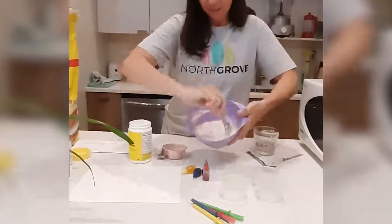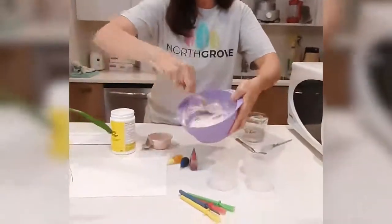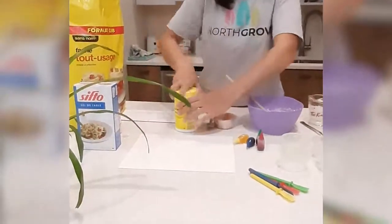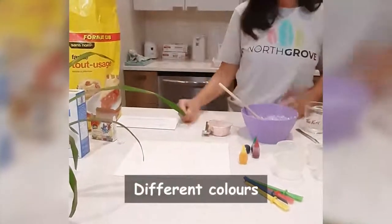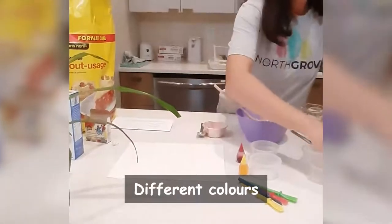This is what it looks like basically — this is what we're going to do. After that, I'm going to make sure our ingredients are tidy and nice. So we're going to need different colors. Today we decide yellow, red, blue, and green.